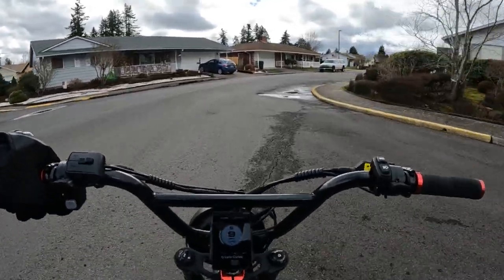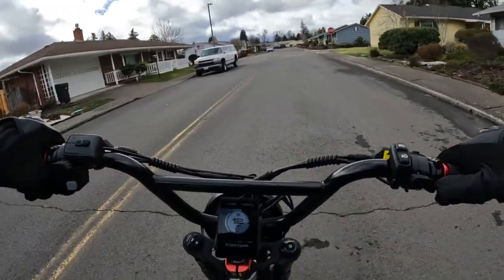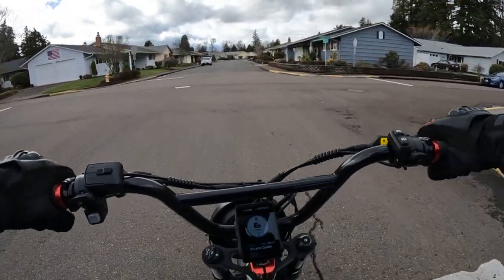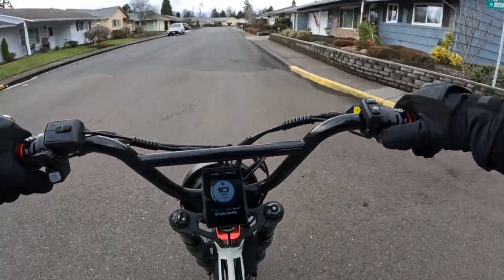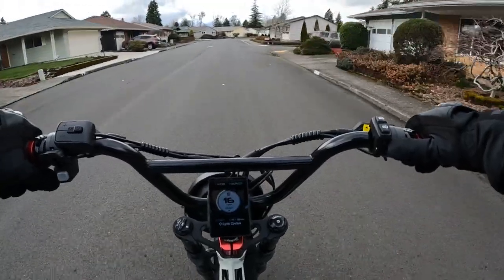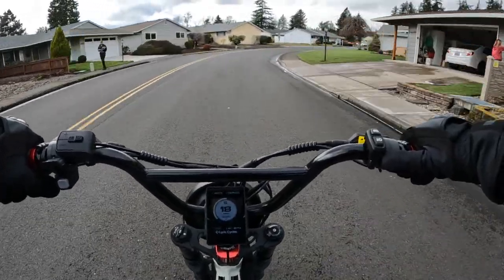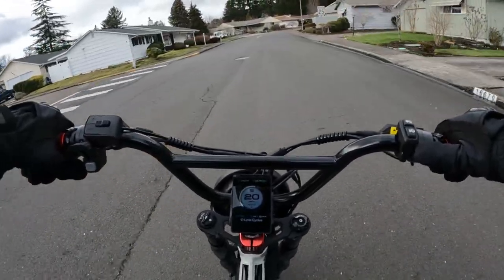Welcome back to the channel. On this video I want to talk about a new bike that's coming on to the market. It's in the crowdfunding stage right now, but keep an eye out for this bike coming. It's called the Splatch — that's S-P-L-A-C-H Cross.